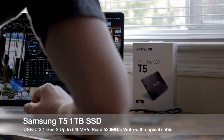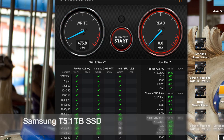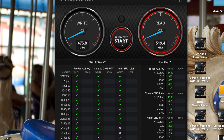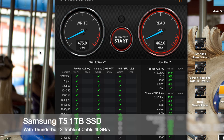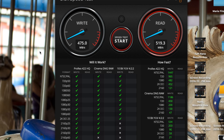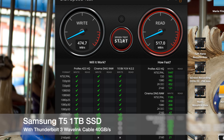Next up is the Samsung T5 SSD 1TB. It's going to have its original cable first. Here you can also see it with the TreeBlet cable, and finally the Samsung T5 with the Wavelength cable.